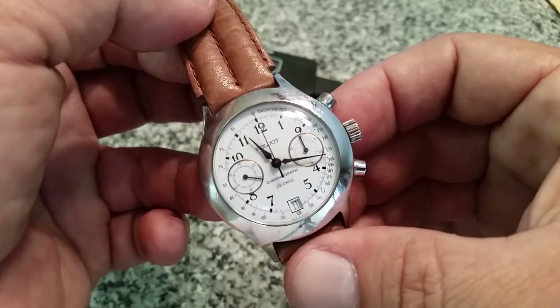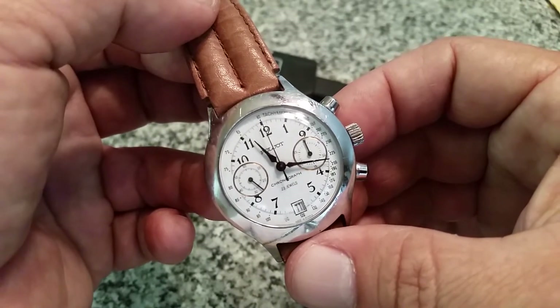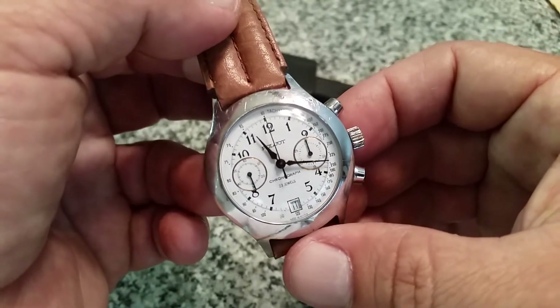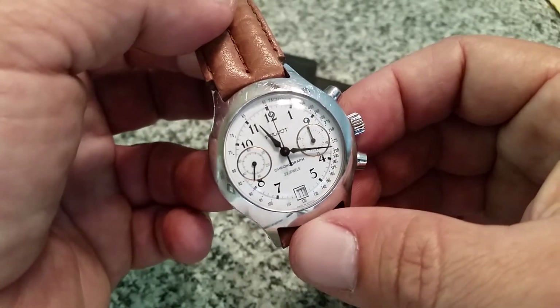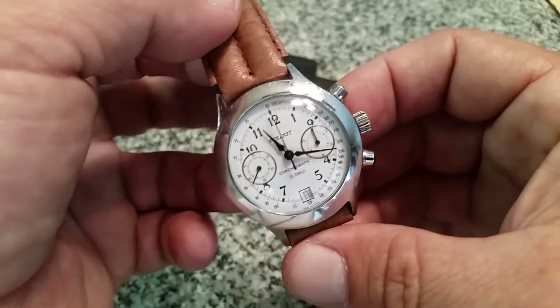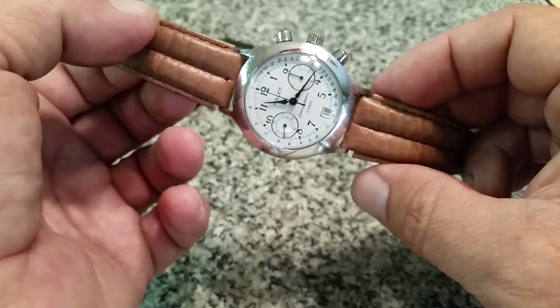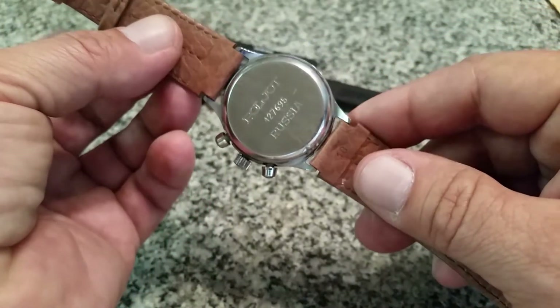As I was looking through there I noticed this — forgive my pronunciation — it's a Poljot, I think that's how it's pronounced, chronograph. I knew just a tiny bit about these, enough to know that people kind of like them and look for them. The guy wanted $50 for the watch, I offered him $40 cash and he took it, so pretty good deal.